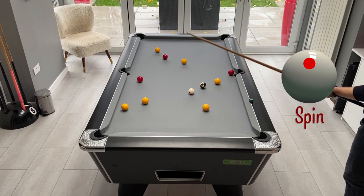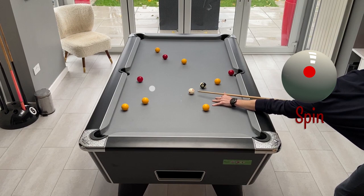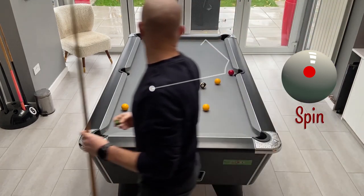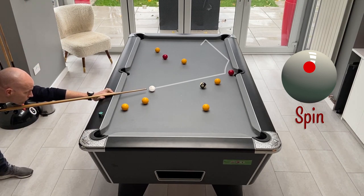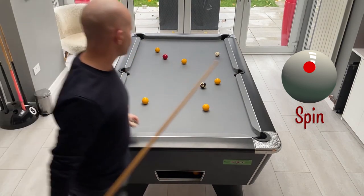Now we can take this one to the middle and we need to make sure we end up low enough on the opposite red so that we can then run up the table to get the final red - because the final red needs to come down to this middle pocket to leave us on the black. We've come down nicely, now we can play into this one and up the rail to give us a nice shot on the red back down to the middle pocket. But we haven't quite got into that one enough so it's fallen up a bit short.